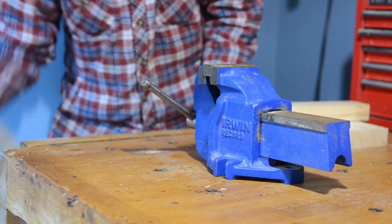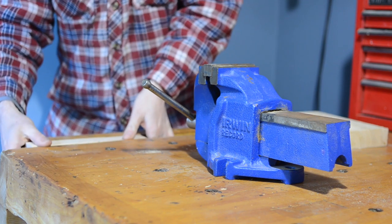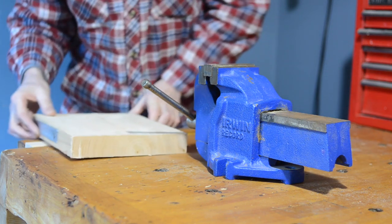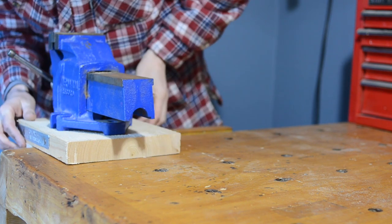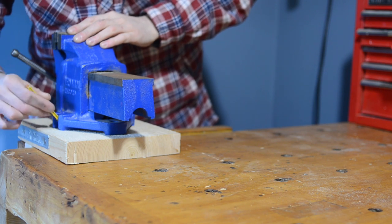Hello, I'm Matt and welcome to Badger Workshop. I have this mechanics vice and it's an extremely useful tool but I don't use it every week, so I feel I can't really justify the space of having it bolted to a workbench permanently. But to be able to use it, it really needs to be bolted down or secured down.